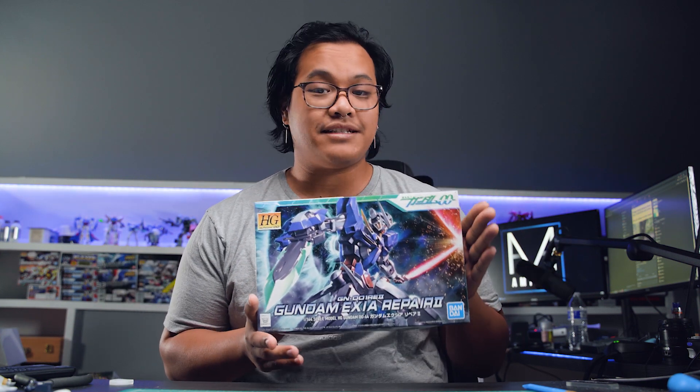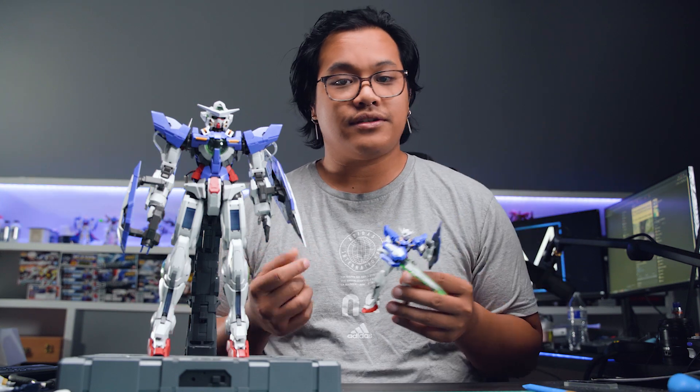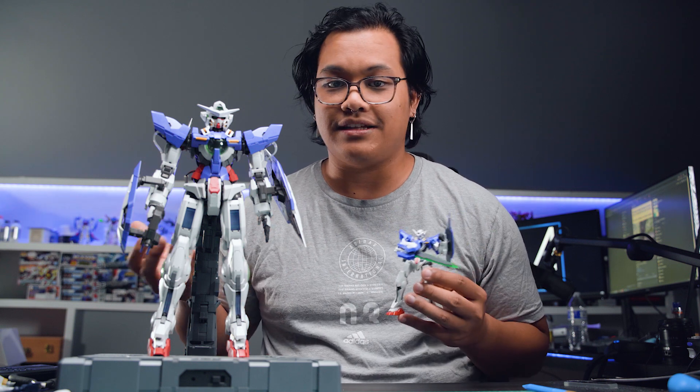For example, I picked up this High Grade Exia kit for maybe less than $20 — very fun kit, easy to build. But on the other spectrum, there's the Perfect Grade Exia, definitely not a cheap kit. I think this without the lighting kit probably costs around $180, but at the same time still relatively easy to build. So that's a huge price difference between these two model kits. The main differences you'll see are the scale as well as the amount of detail and gimmicks in the kit.